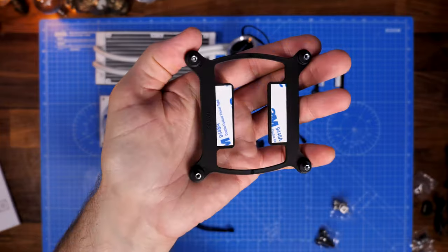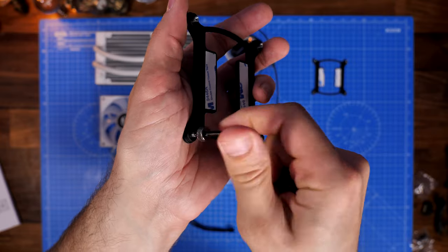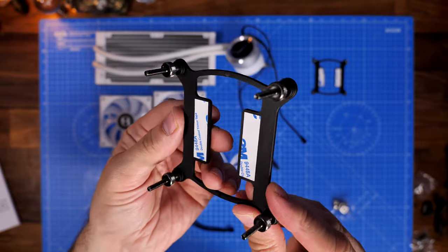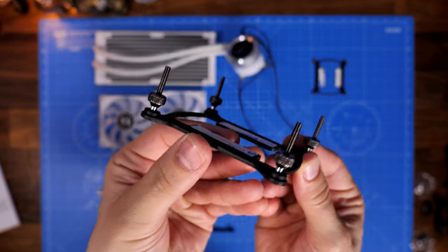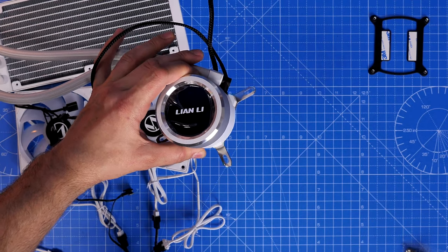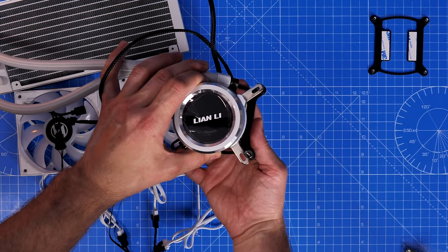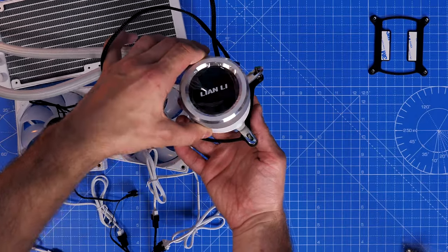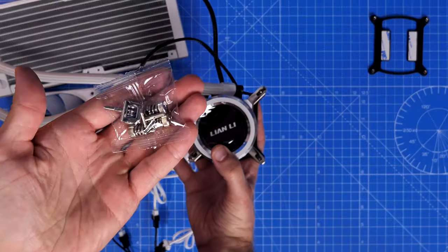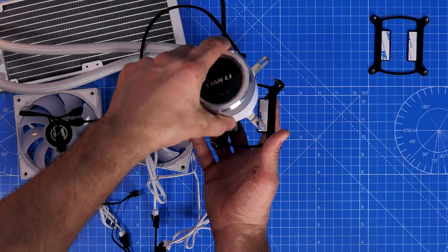For LGA 1700 you'll use the gun metal colored standoff screws. The chunky part goes at the bottom, pushing up through the motherboard. The back plate needs to go through the motherboard, with standoff screws going on top of it. These connect through to the pump head and are then held down with the included thumb screws, seating everything down over the CPU. Obviously you need to apply thermal paste first.